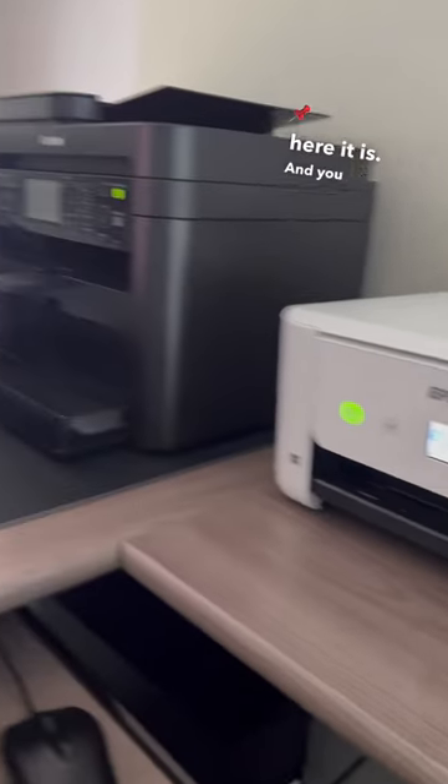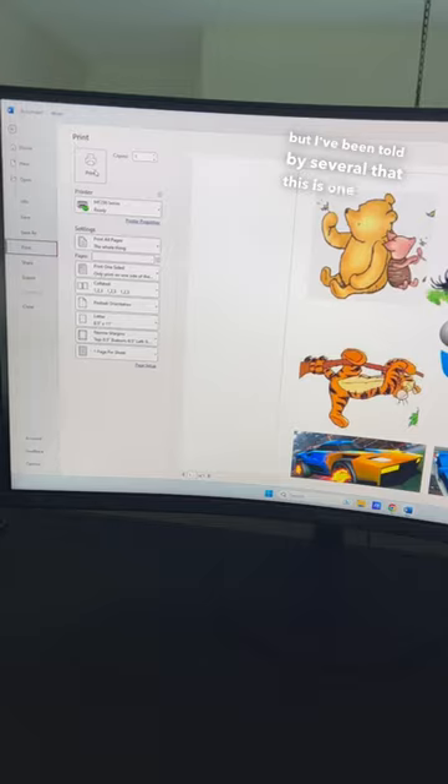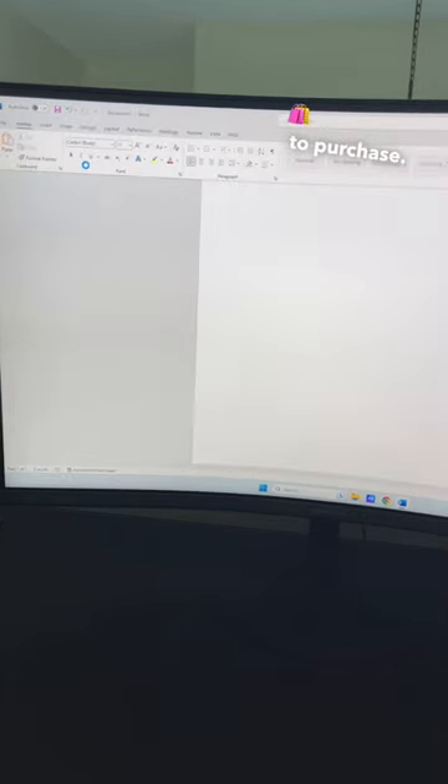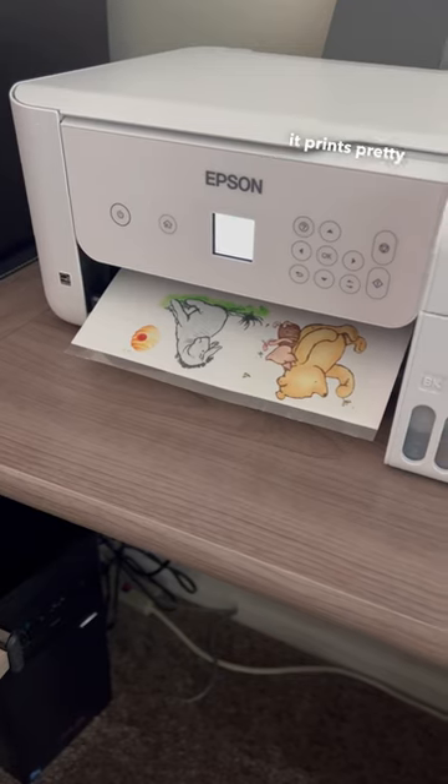Here it is — you can just refill the cartridges with edible ink. It's really made for regular ink, but I'm only devoting this printer to edible ink so you can't contaminate the two, and I use edible paper. It's still new, but I've been told by several people that this is one of the better printers to purchase — the ink is cheaper, it'll last you longer, and as you can see it prints pretty good.